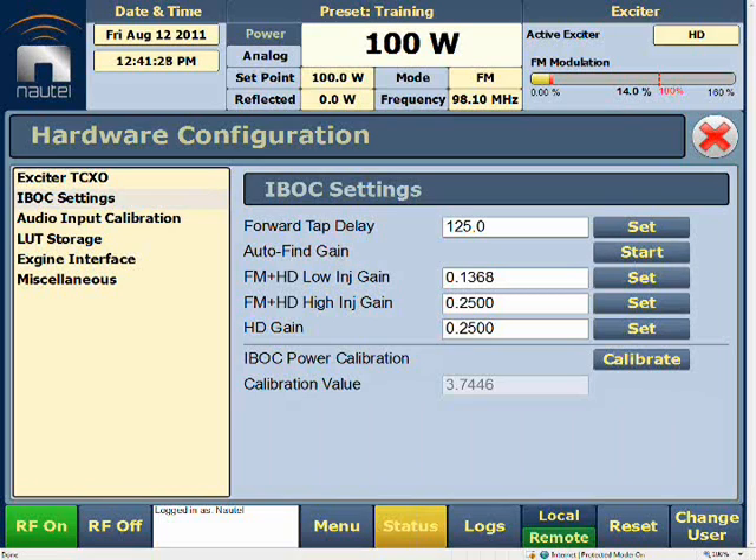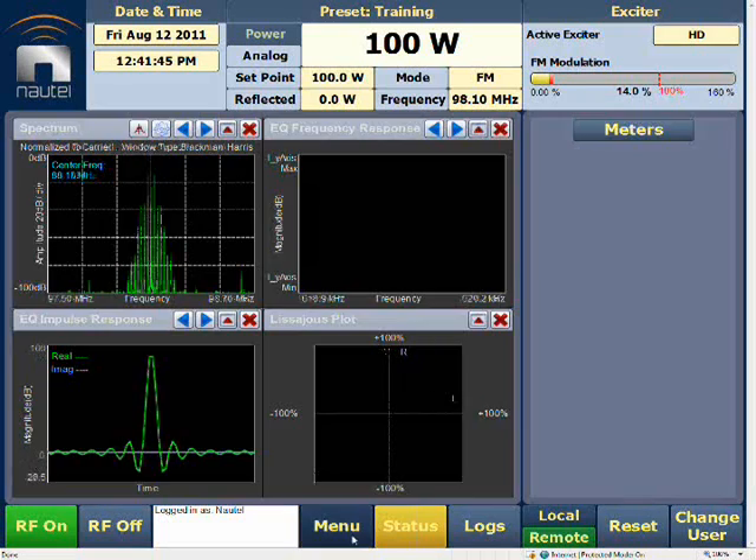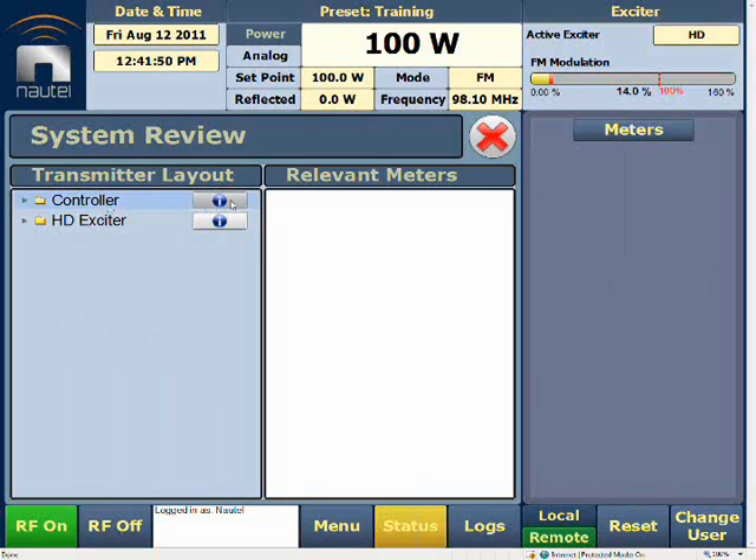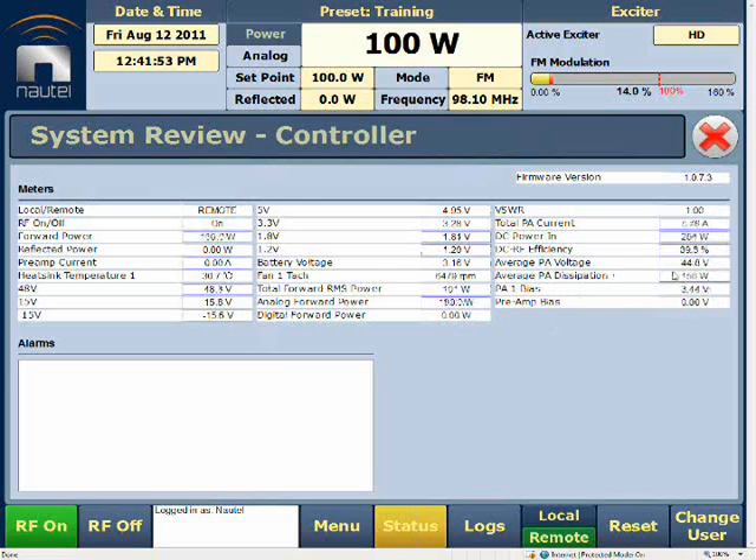Always ensure that you allow the transmitter to stabilize and ramp up correctly, and that it's allowed to warm up a little. Once this is done, we'll exit Fine Gain — and remember, the value changes again. That's the injection level we'll have for our gain. Once that's set, we want to make sure the transmitter is operating correctly. We'll go into System Review and into our Layout, and verify that our average PA dissipation does not exceed 180 watts. In this case we're at 150 watts, so there should be no problems.